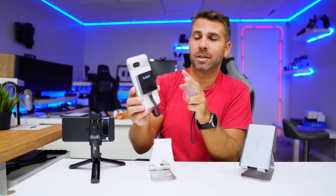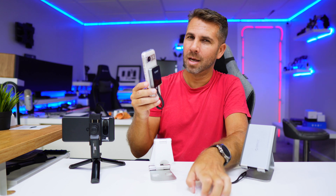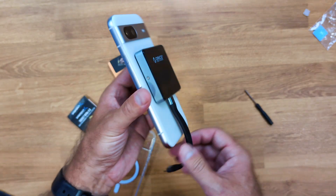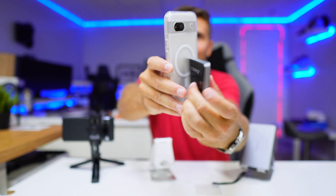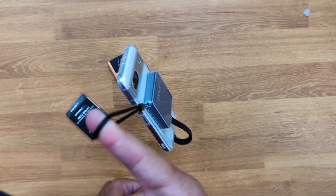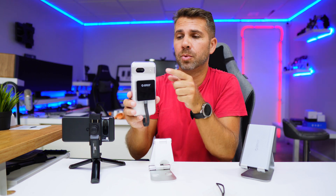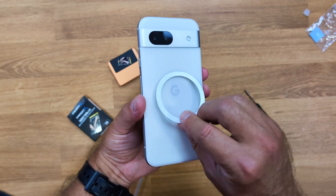Now, this is the Google Pixel 8a, which has a plastic back with some magnets, but they're not strong enough. I'm using a case that has a magnetic layer, so the enclosure just snaps on and stays really strong — hard to fall off. I tested it hanging and the magnet held firmly. If your phone doesn't have magnets or you don't want a magnetic case, it also comes with a magnetic ring you can glue to the back of any phone.